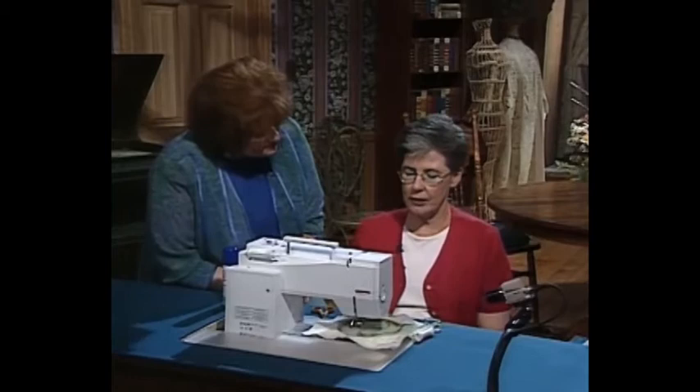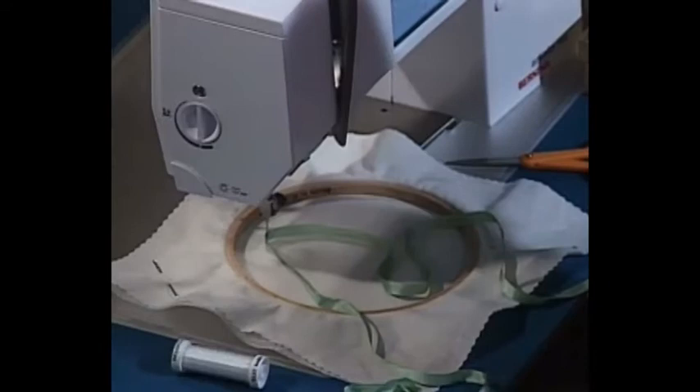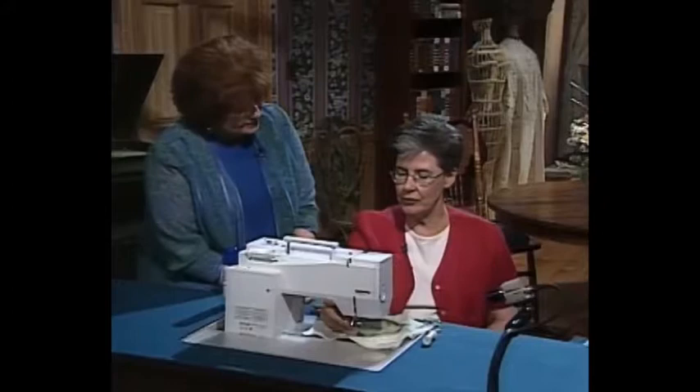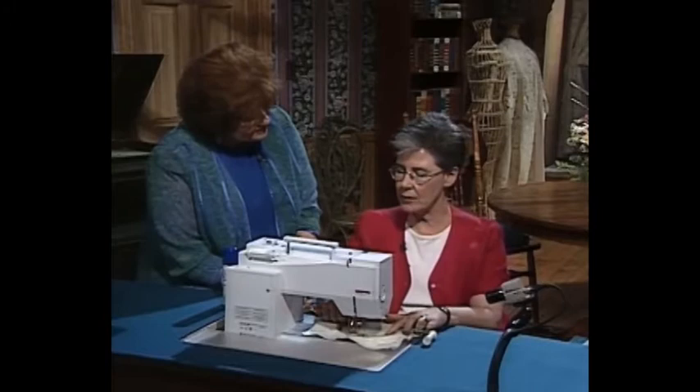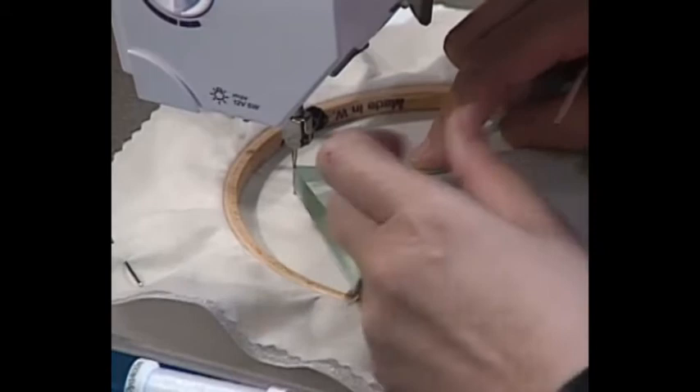The first thing I do is use invisible thread, both in the needle and in the bobbin, and set the machine up for free motion embroidery. To do that, lower your feed dogs and always remember to put your foot down. A lot of machines today won't let you sew with your foot up, but even if you don't have a foot on, you do need to remember to put your foot down. I'm using 7mm ribbon so it'll be more visible, but you can use any size ribbon that works.